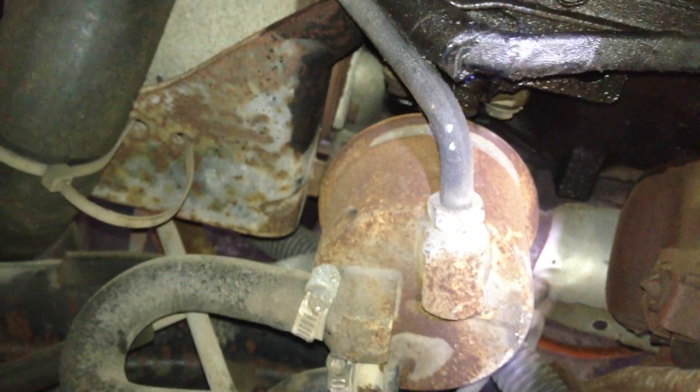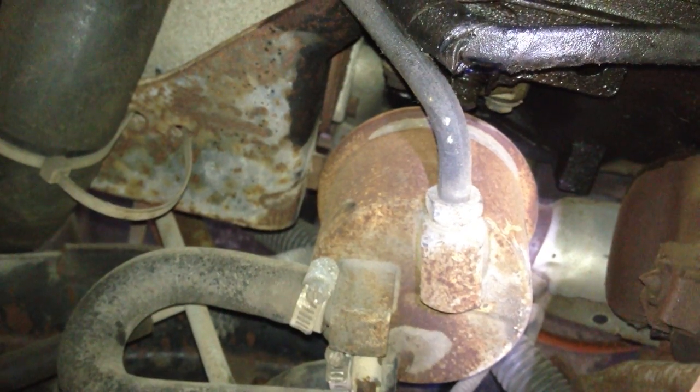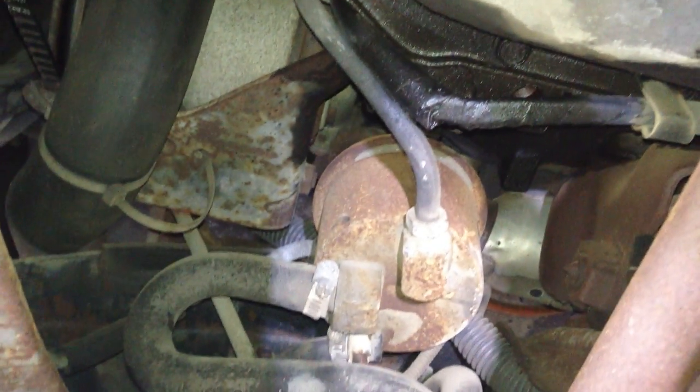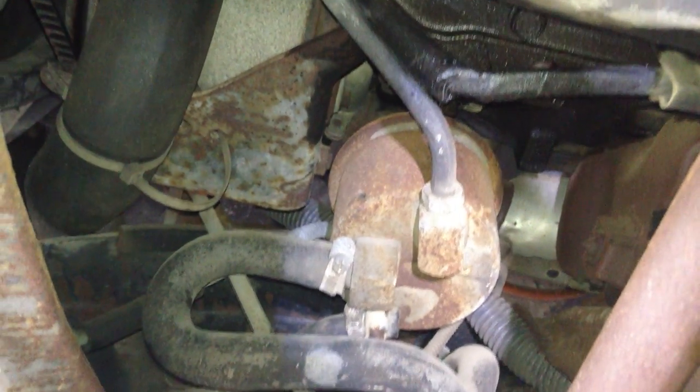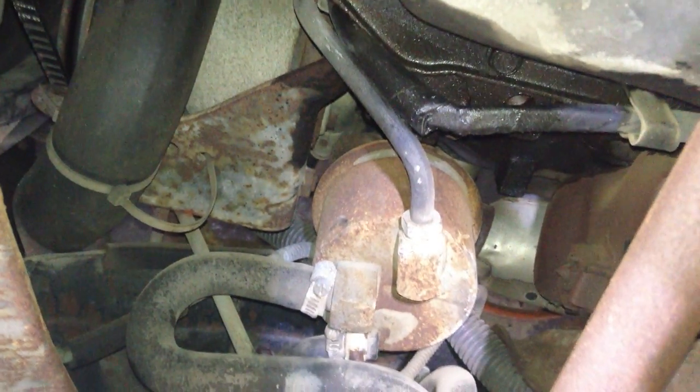I suspect that that rusty-looking thing is bad. It works a little bit, but the diaphragms get worn out, so it does not have enough pressure to pull the fuel all the way from the back. What was happening is the back fuel pump wasn't coming on — it is now — but even so, the back fuel pump pumps it to here, and then this pump has to pump it up to the top of the motor, and it's getting weaker and weaker.